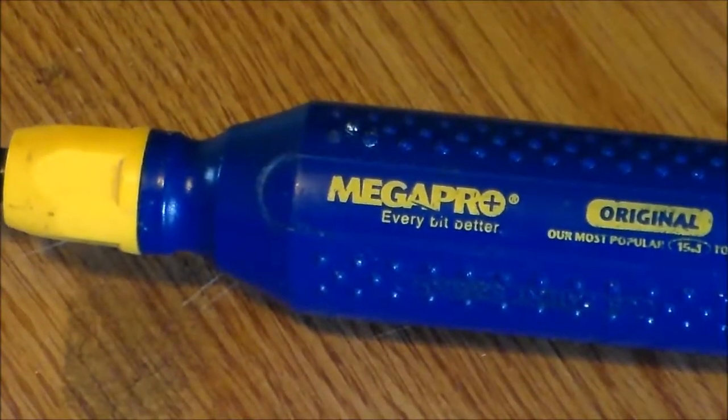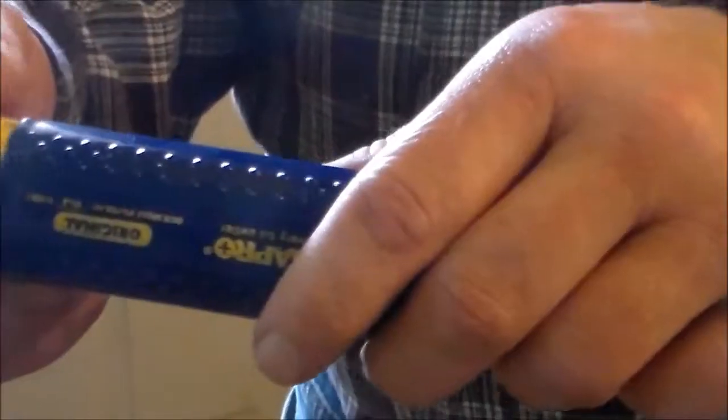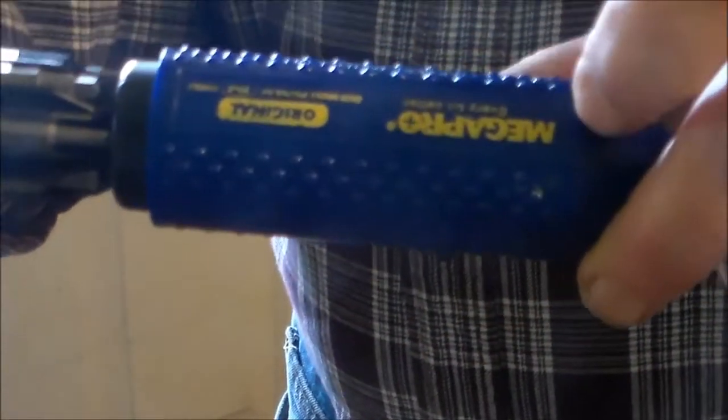I use this screwdriver every day. I like it so much that I have two of them — one I keep at home and the other I keep in my tool pouch. Rather than carrying my entire tool pouch, I can just grab this screwdriver, drop it in my pocket, and go.